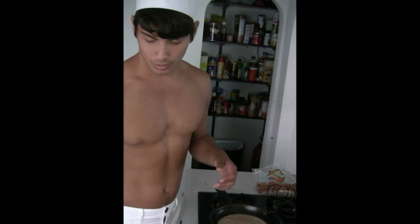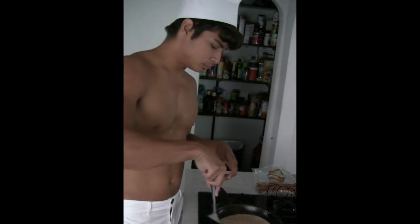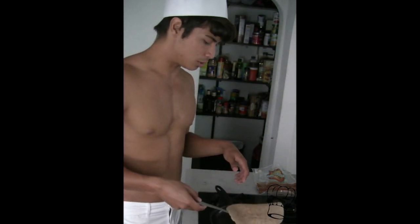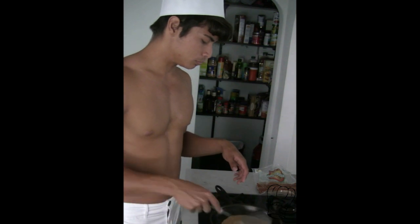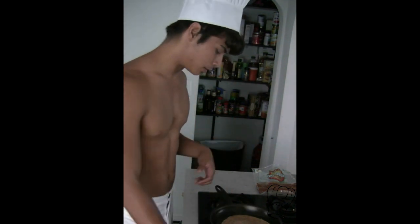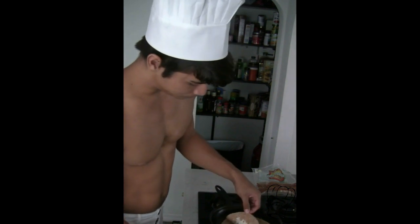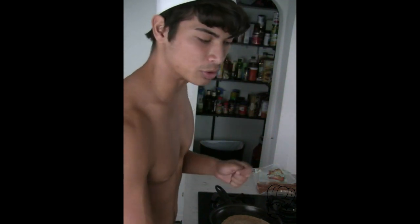Oh, sorry — I forgot one last little tool: a spatula. So turn it over. It should be just a little bit — turn it a little bit and check to see if it's lightly browned and crisp. See, it's already melting. Basically, it's kind of a quesadilla in a sense, but you'll see why it's not a quesadilla — it's better than a quesadilla. That's why it's my own little creation.